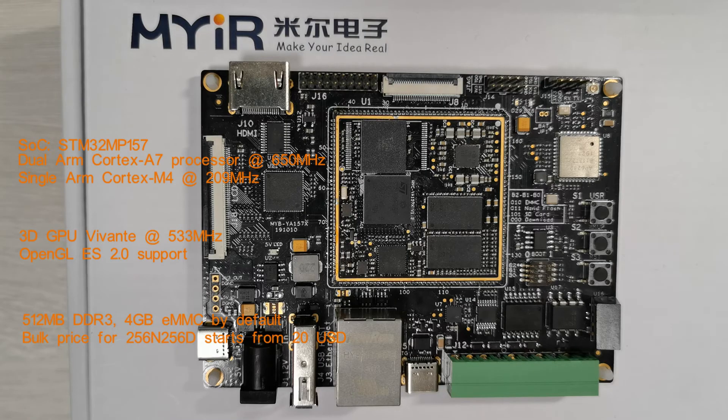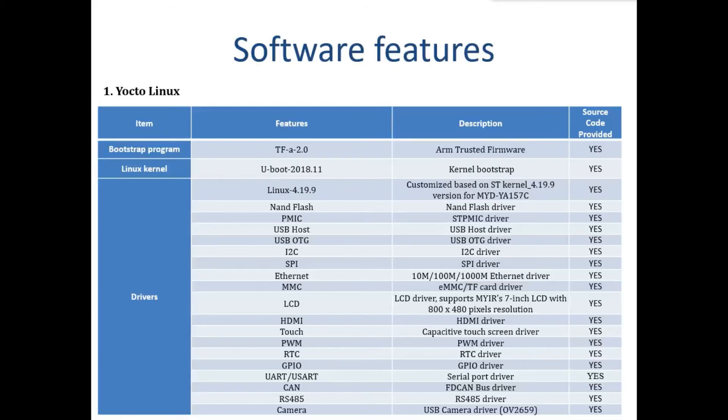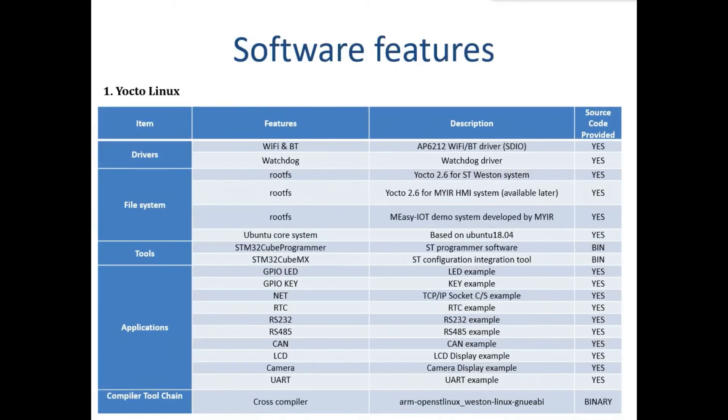The bulk price starts from 20 USD. This development board supports running a Linux operating system and is provided with software packages. Many peripheral drivers are available in source code to help accelerate customers' designs.